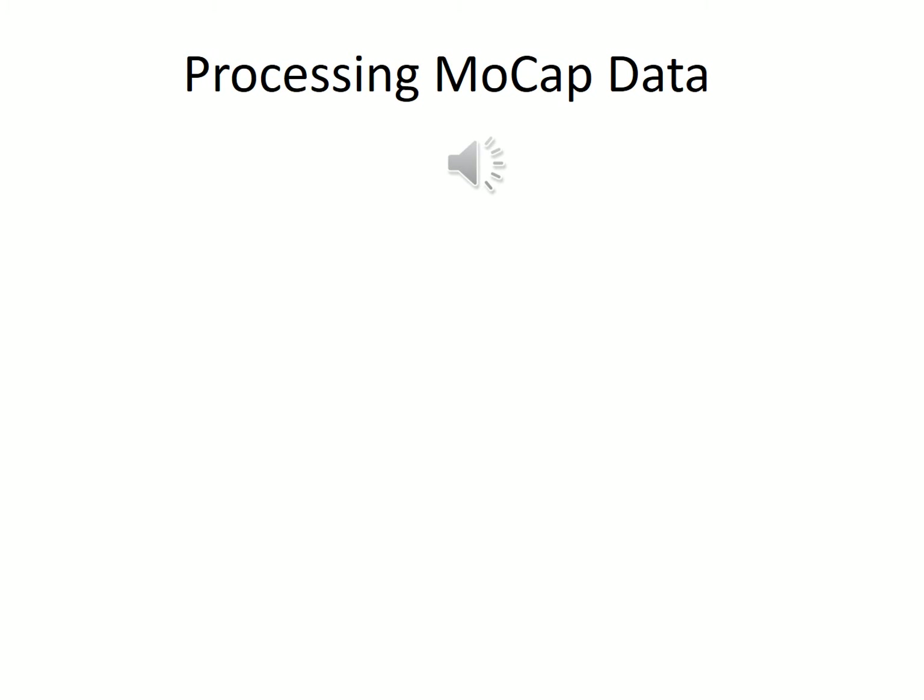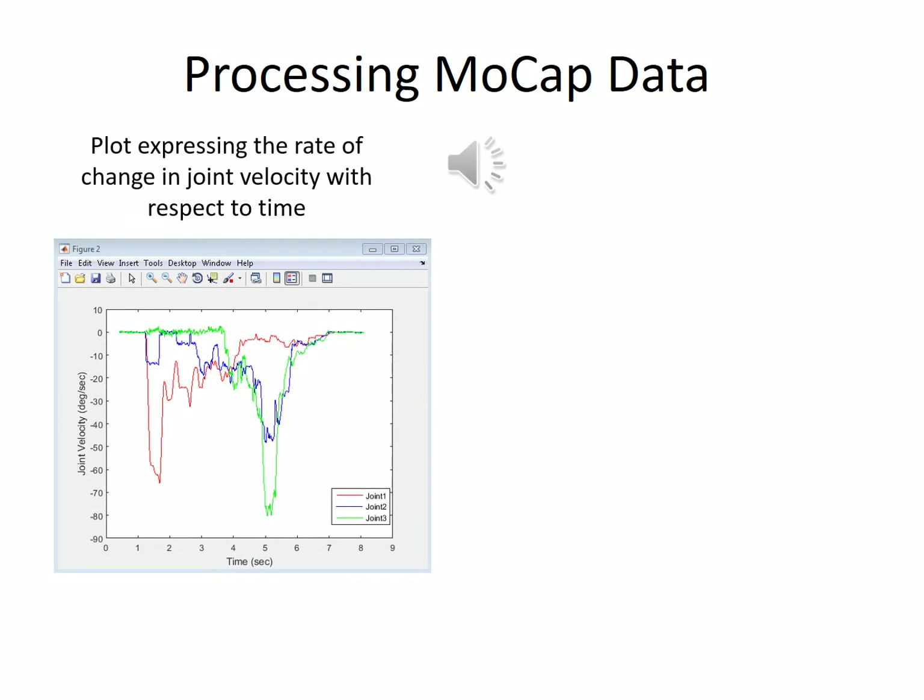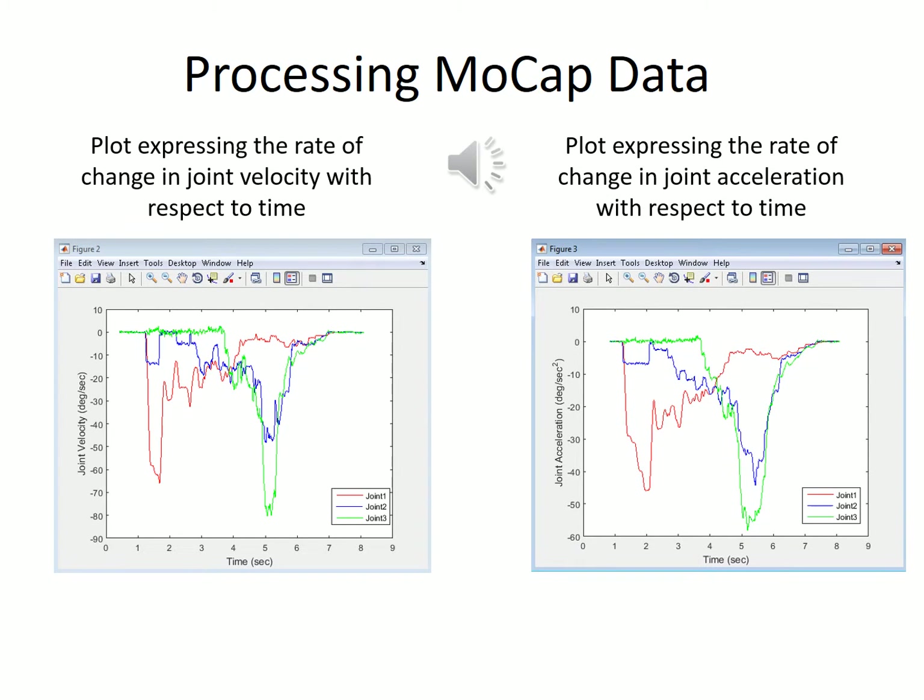We then proceeded by making plots expressing the change in angular velocity and angular acceleration of these joints with respect to time. Our velocity and acceleration plots were initially much noisier, requiring us to apply a moving average filter to extract useful information, finally giving us these plots. In this plot, we can see that joint 1 hits its maximum velocity first and its peak acceleration first, which follows through with our previous conclusions. This motion is then followed by joints 2 and 3 gradually growing towards their peaks, hitting them at almost the same time.